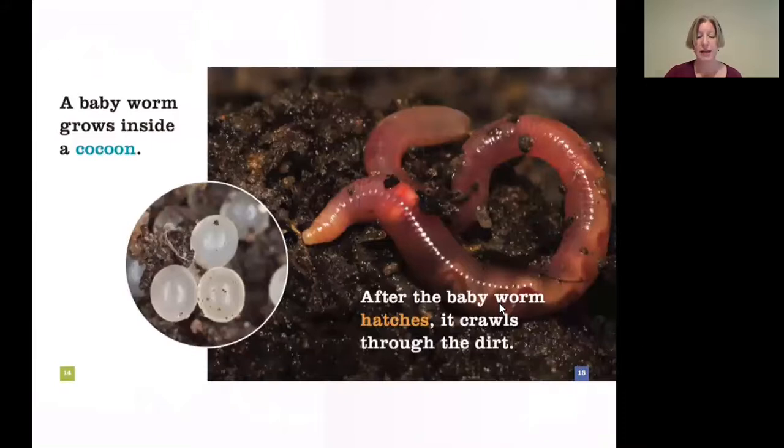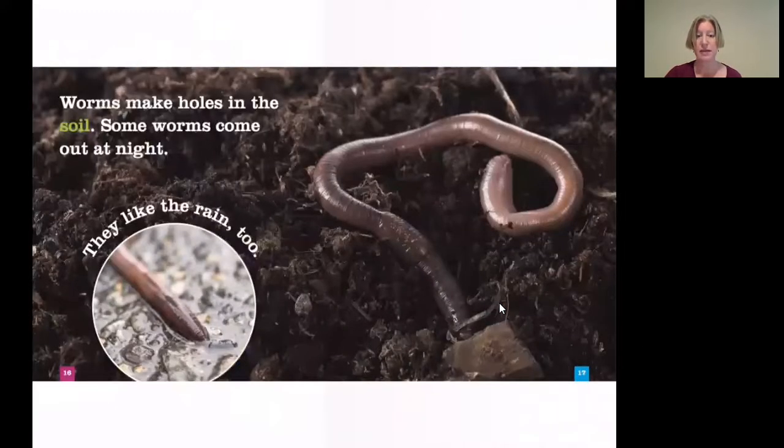A baby worm grows inside a cocoon. After the baby worm hatches, it crawls through the dirt. Worms make holes in the soil. Some worms come out at night. They like the rain too.